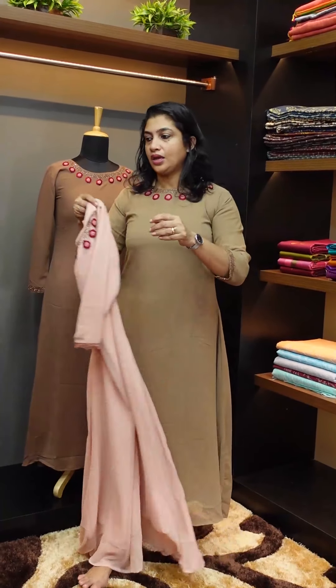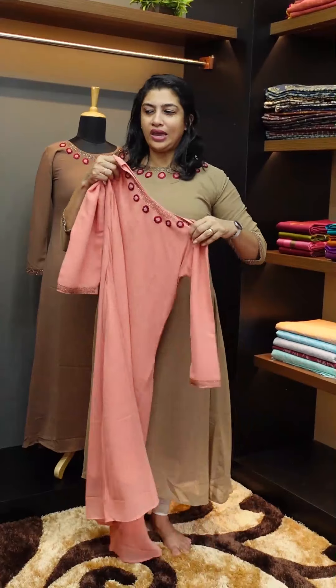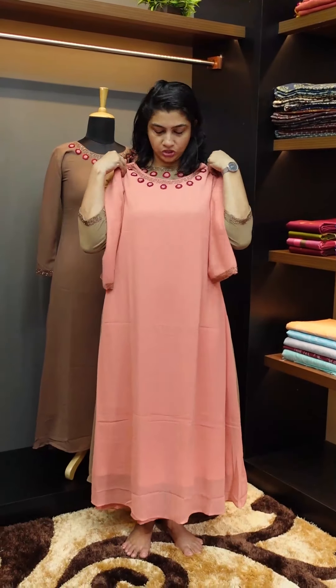Next one is a darker pink shade. This is the cut beads with a semi-bottle neck pattern. This is an A-line cutting with an umbrella flare.